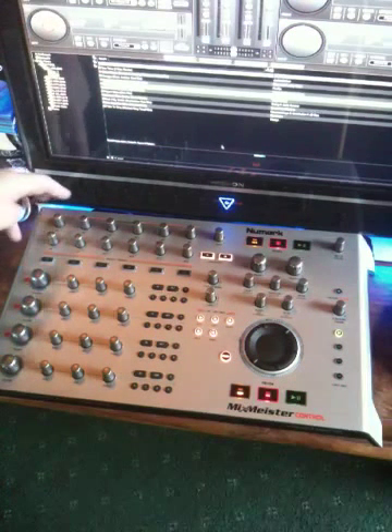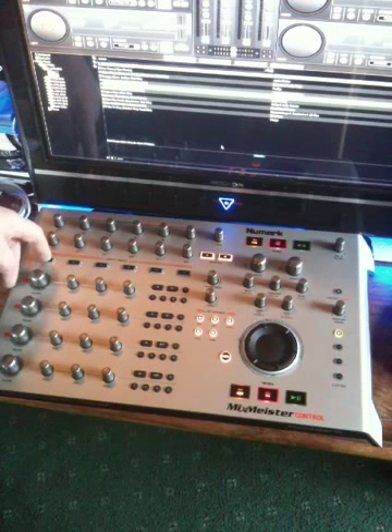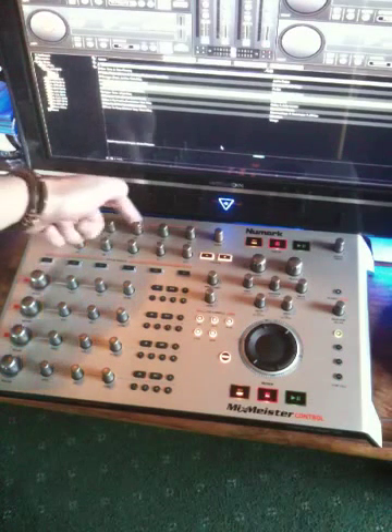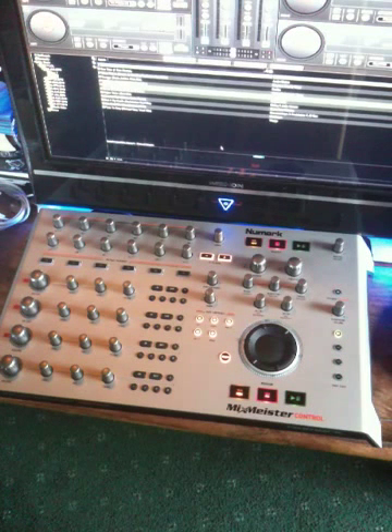You'll see my hand coming in and out. The two knobs and the button here are deck 1's effects controls, deck 2's, deck 3's, deck 4's. So those four groups operate the effects controls — they are the effects controls and activators for decks 1, 2, 3 and 4.